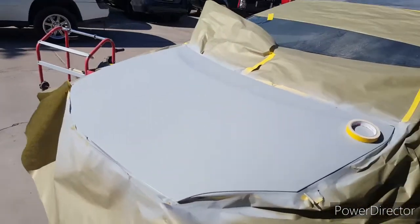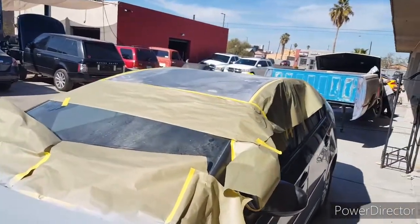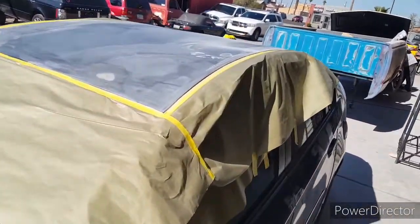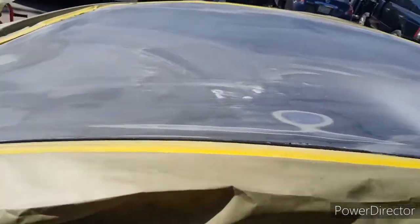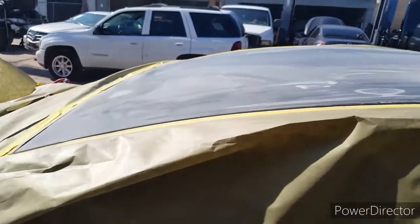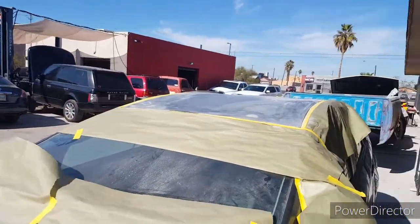Alright, this is the Prius. I got the hood primered already, and I still need to prime the roof. I already did the dent — fixed that dent — and now there's primer on it. I'll show you guys when it's all ready.